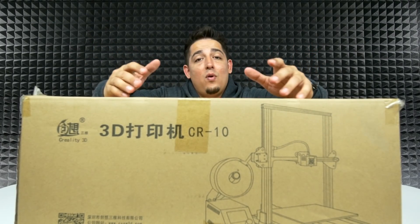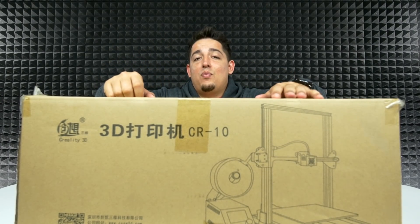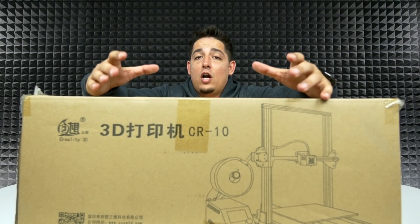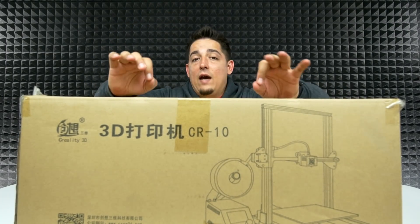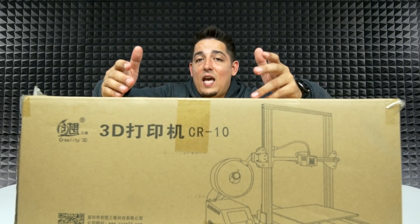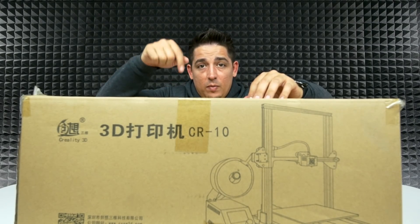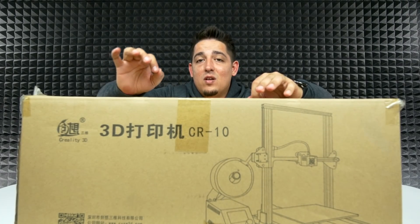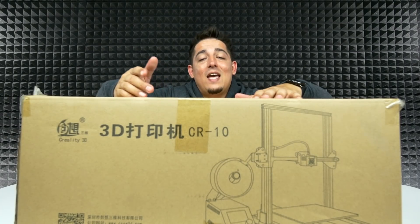This has an LCD screen and it supports SD card for offline usage, which is a big deal in the 3D printing world. The build volume is 300 by 300 by 400 millimeters. It supports a multitude of 3D printing filaments including ABS, PLA, TPU, and more. The nozzle diameter is 0.4 millimeters, print speed is 155 millimeters per second, and it supports file formats G-code, JPEG, OBJ, and STL. It's about 28 and a half pounds, so it's got some girth to it.